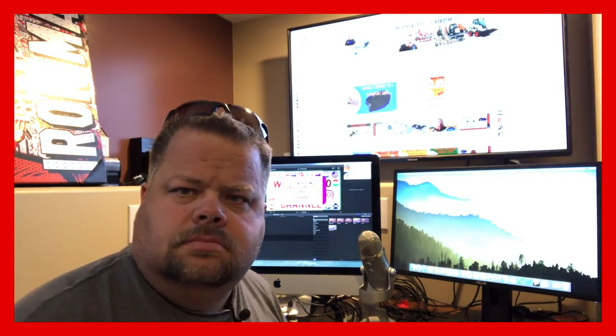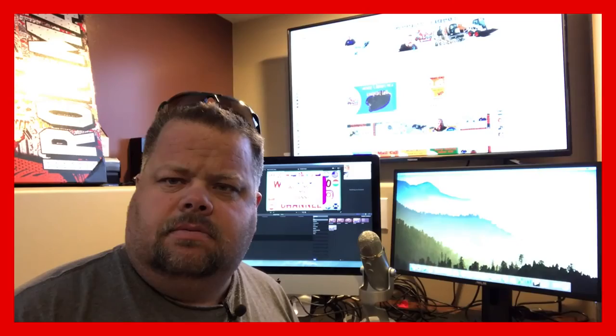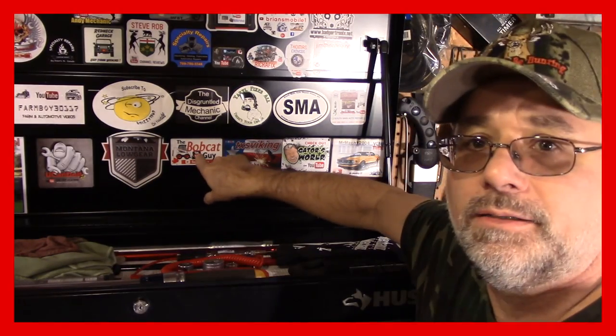Hey guys, Keith here. You're watching the Steve Rob Show. Wasn't that just fantastic? Bobcat guy — right here, that's his old sticker, he's got a new sticker now. But that was pretty interesting. He's got some pretty high-tech stuff going on over in his channel there. If you guys want to check out the Bobcat guy, I'm going to put a link down below in the description. Let's get going on to this drilling hole stuff — it's been a week now, I got the five-eighths bit in. Let's get going.